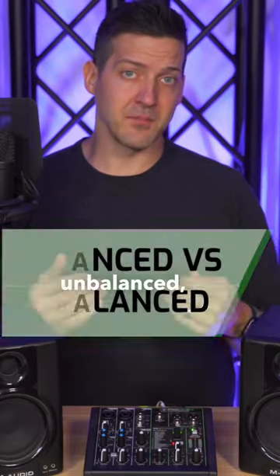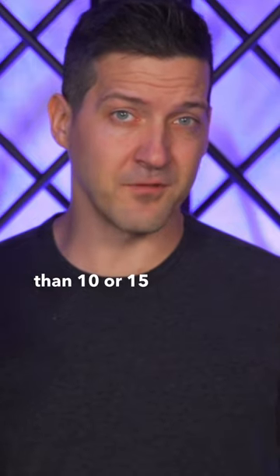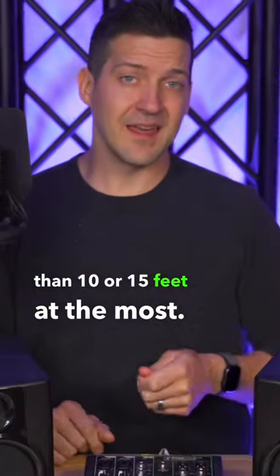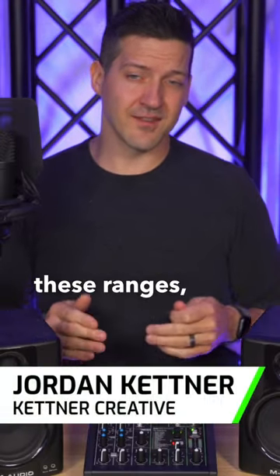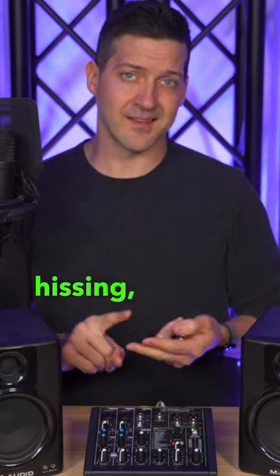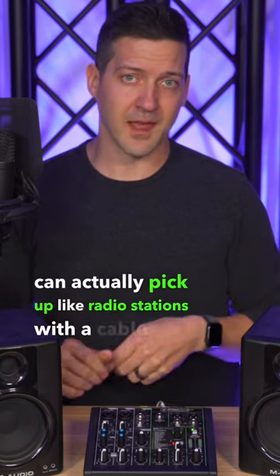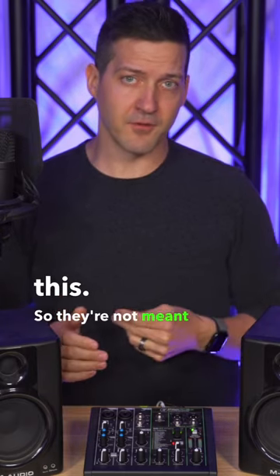If your audio cable is unbalanced, you should not be running it longer than 10 or 15 feet at the most. If you run it past these ranges, and sometimes even if you're within the recommended range, you could get static, hissing, interference, and sometimes you can actually pick up radio stations with a cable like this. So they're not meant for long runs.